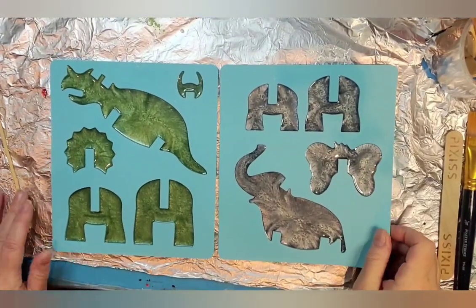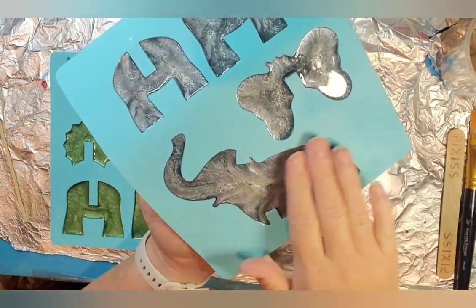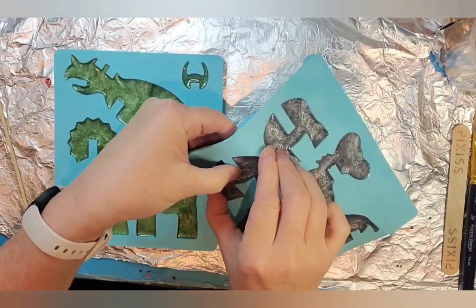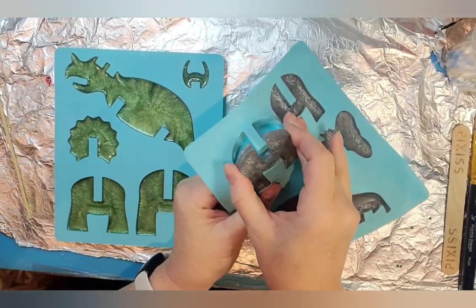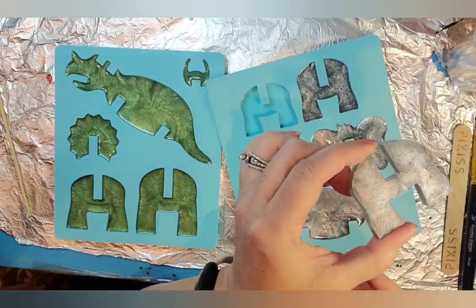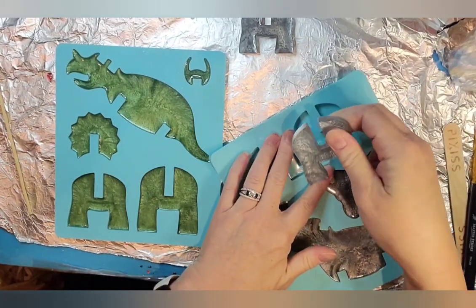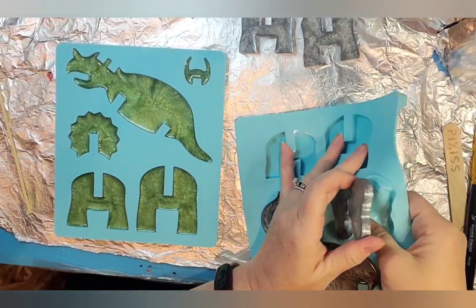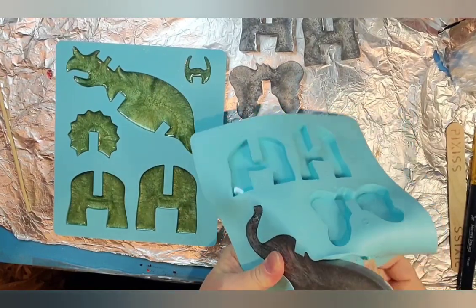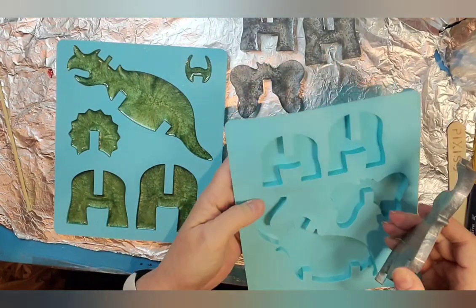Hi everyone, we're back this morning to demold our puzzle pieces from the molds we bought at Michael's. First we're going to do the elephant. It did cure nice and smooth - we didn't have the gray color go all the way to the top so we filled it up with some clear. Hopefully this will demold pretty easily. It's a pretty good elephant color - kind of a silvery pretty. It demolds pretty easily; there are some little areas I have to pop out but I got it out in one piece.